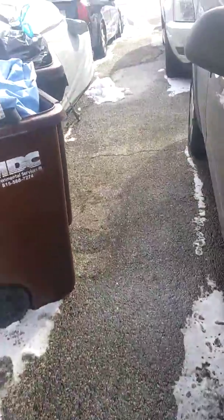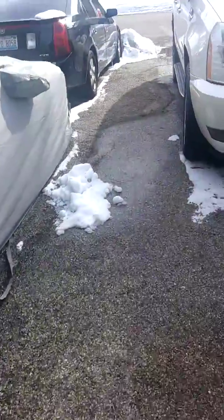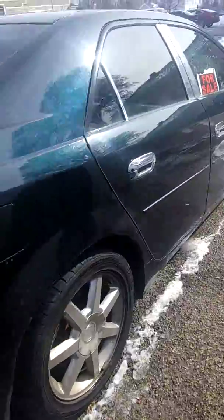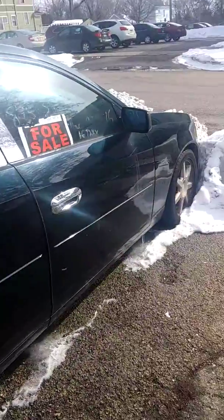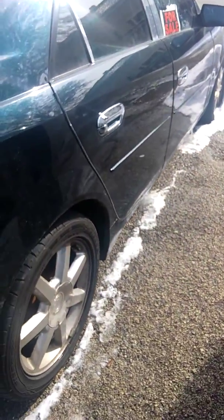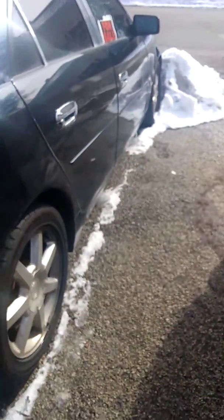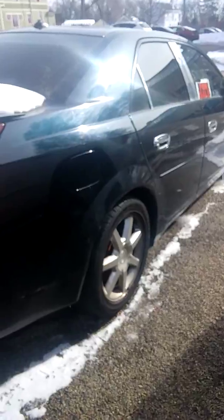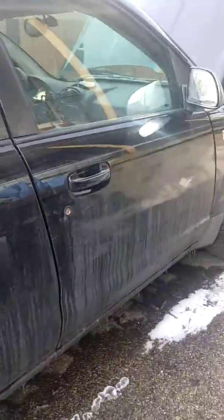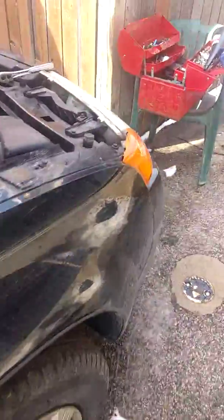I retired my Cadillac. You guys have seen a lot of videos if you follow my channel — there's a lot of videos on my Cadillac CTS. It's for sale. I've been working out of town, doing about an hour and a half drive every day, and it had a lot of miles on it. So I retired it and bought myself this Saturn Vue.